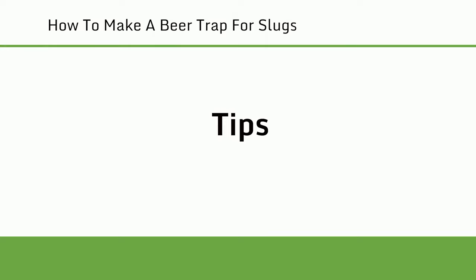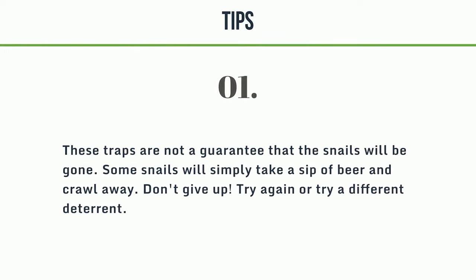Tips: These traps are not a guarantee that the snails will be gone. Some snails will simply take a sip of beer and crawl away. Don't give up — try again, or try a different deterrent.